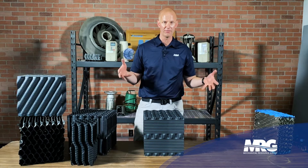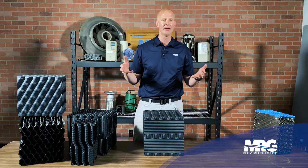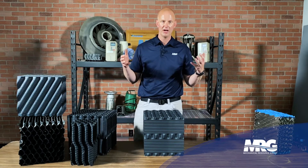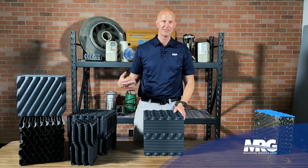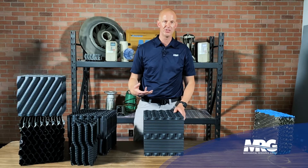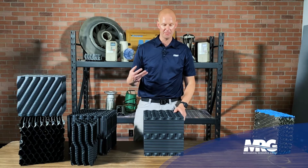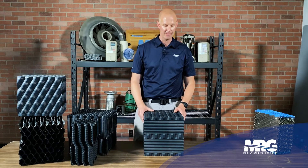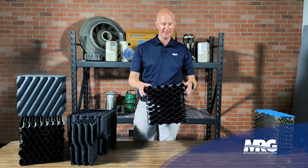We did one at a tire manufacturer where coal slag was getting into the water, and it became a giant solid block of coal inside the cooling tower. You've got to remember that cooling towers are giant air scrubbers — any particle in the air gets sucked into that tower, attracted by the moisture and the fan, mixes inside that box, and falls out in the fill. Industrial applications are always going to be dirtier.